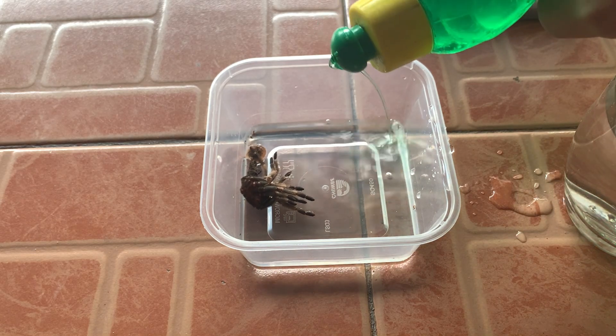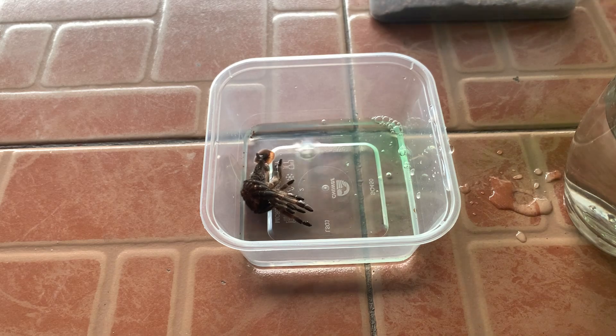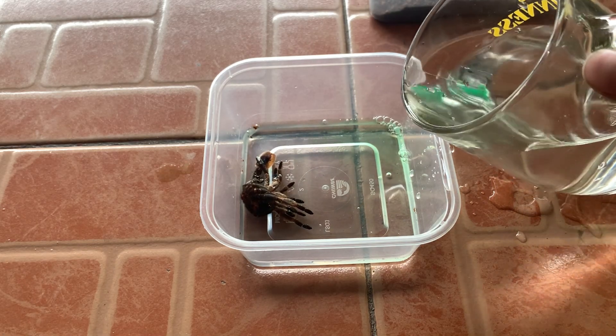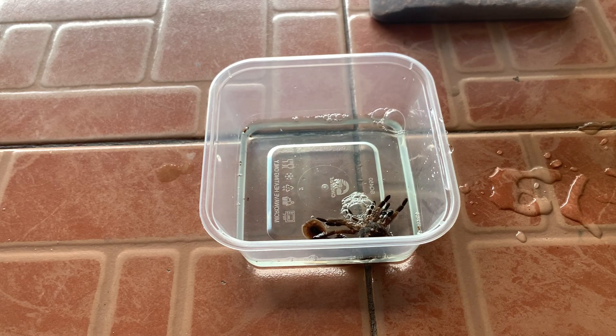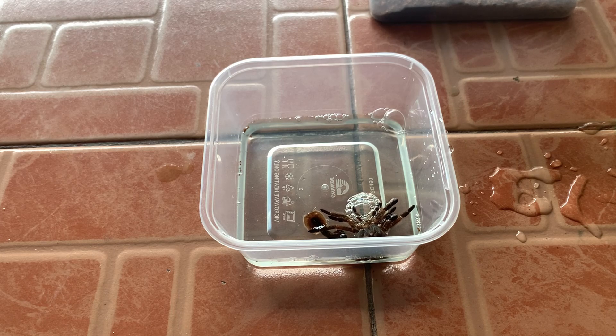We give it a little bit of water and a little bit of dish soap, then leave it for about three minutes and we'll come back to check on it.